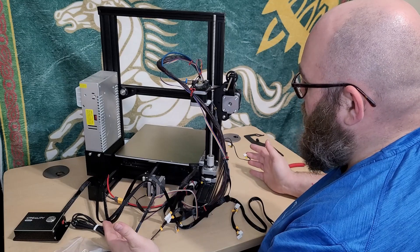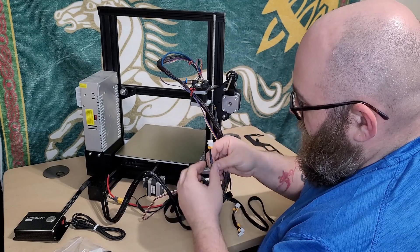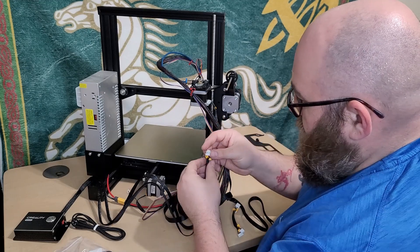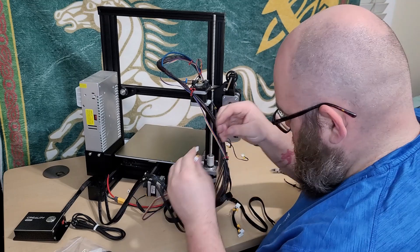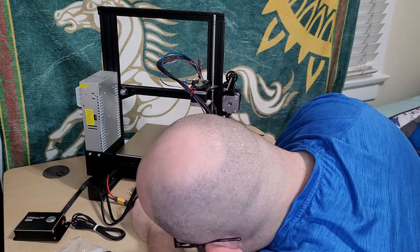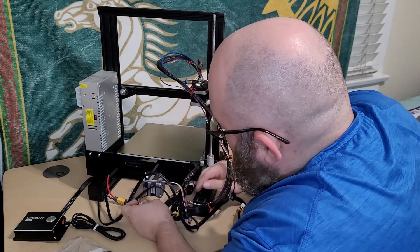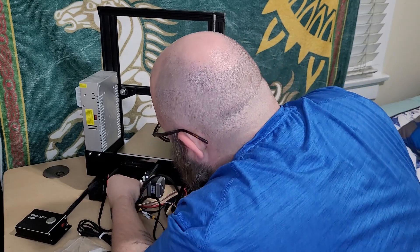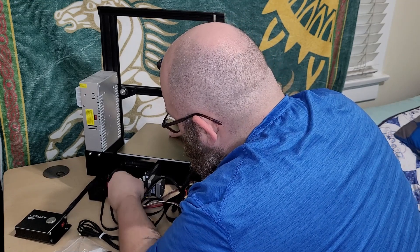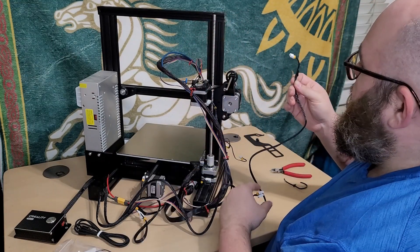Now that we've disconnected our X and Y axis, we're going to find the clips labeled X and Y down here. We're going to replace them with the ones that came from the motor and switch. That's the Y, and we'll take our X.